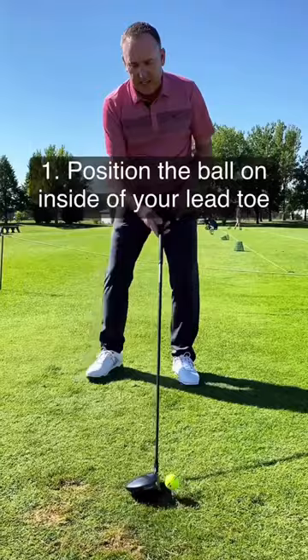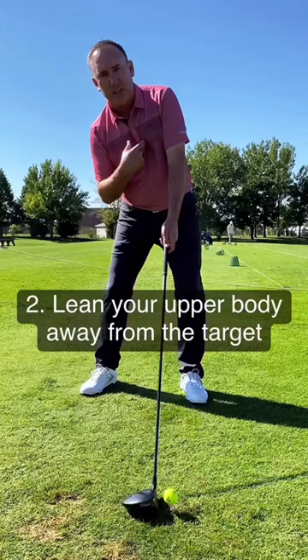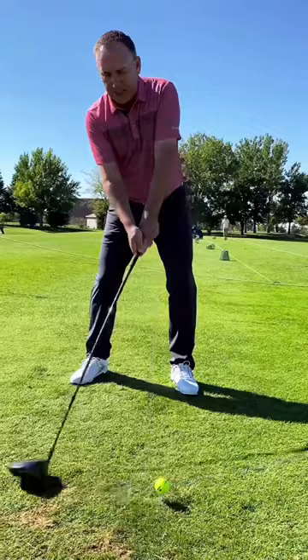The key thing here is in the upper body. As you're set in there, you're going to take your upper body and tilt it a little bit away from the target. Notice how my buttons are tilted away from this position. You're going to naturally swing the club and hit up on the golf ball. If you do that, you're going to get your launch up, less spin, and see more distance on your drives.